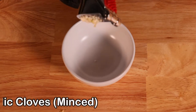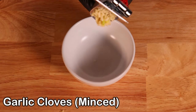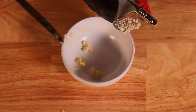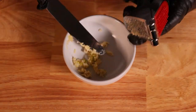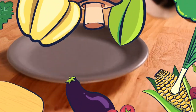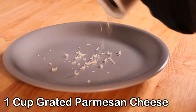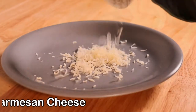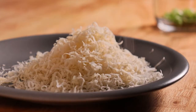Next up, we're going to take two cloves of garlic and mince those. Go ahead and put that right into a small serving bowl. We're going to take some fresh Parmesan cheese and grate that. That cheese is going to add some fantastic consistency later on in the recipe.